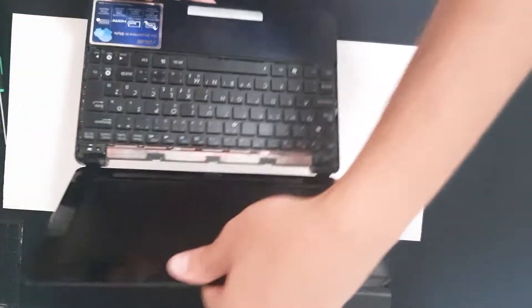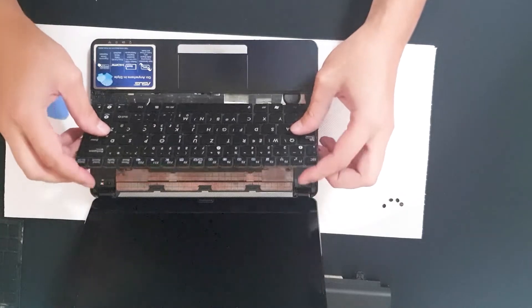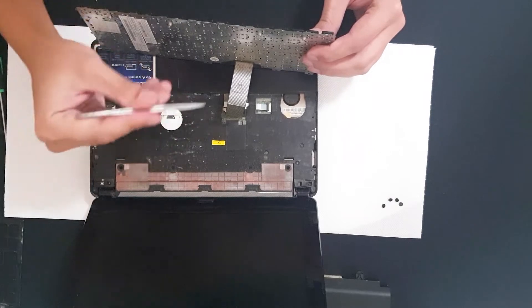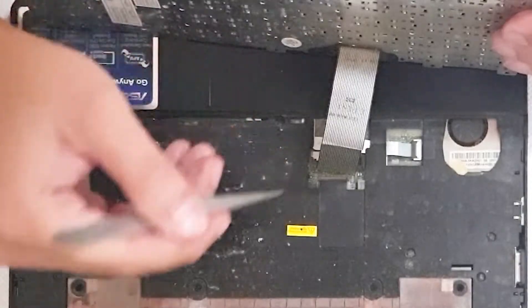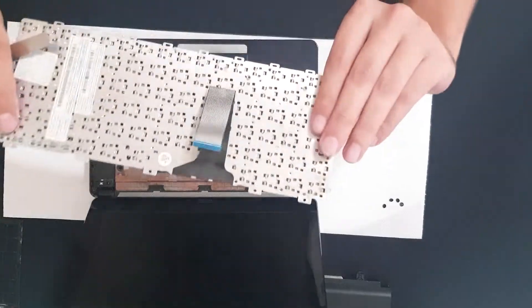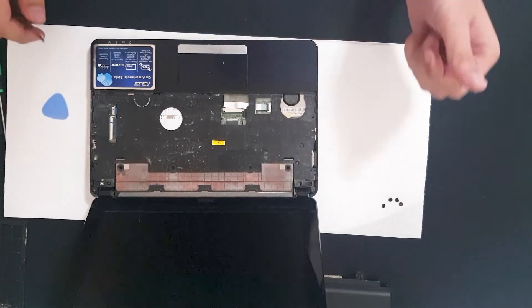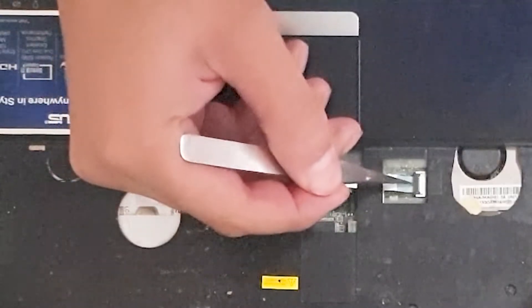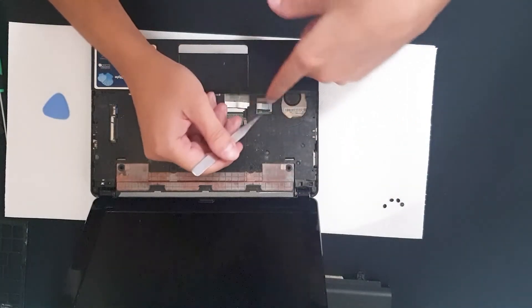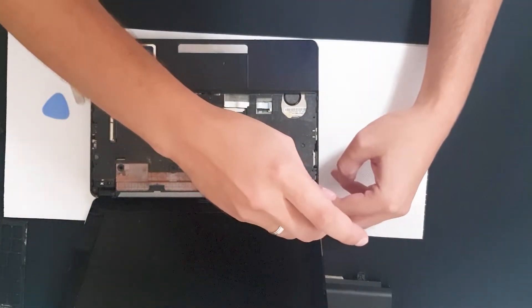Now let's see if we have any screws in here — I don't think so. Lift the keyboard and you have this ribbon. Pull it through and remove the keyboard. Oh my god, this is so dusty. Now close the ribbon connector — close it, close it. Now we have two screws in here.